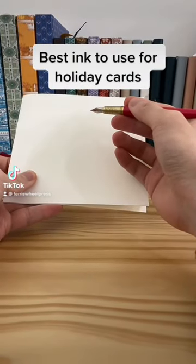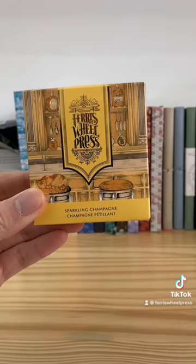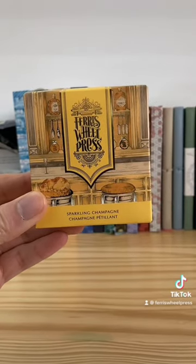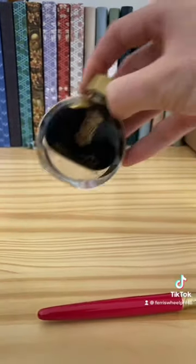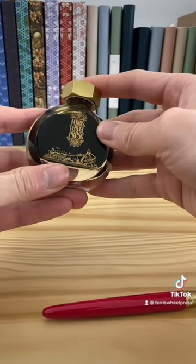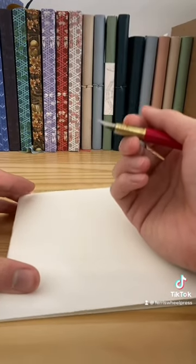Ho ho ho! It's card writing time and this is my favorite ink to use for the holidays. I love to use Sparkling Champagne Fountain Pen ink from Ferris Wheel Press. This golden shimmery ink is perfect for card writing during the holidays, and this ink has actually been used by calligraphers in department stores for their holiday events.